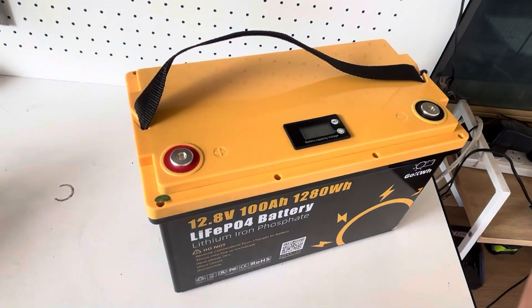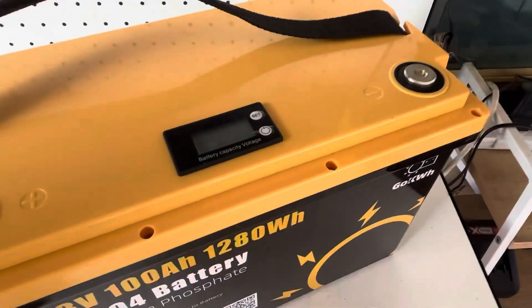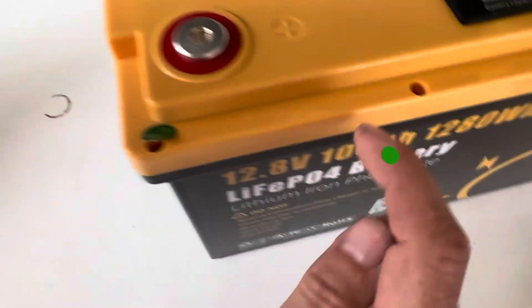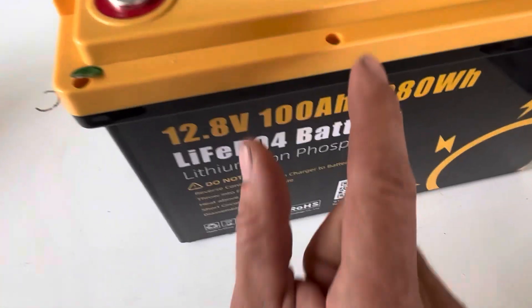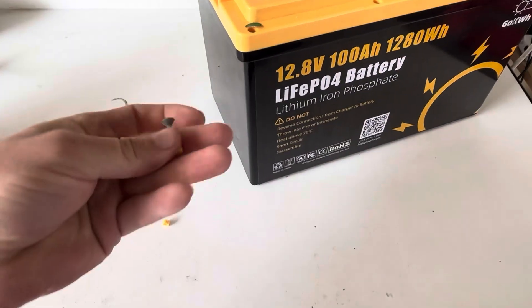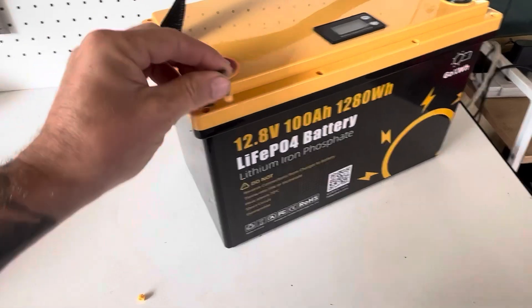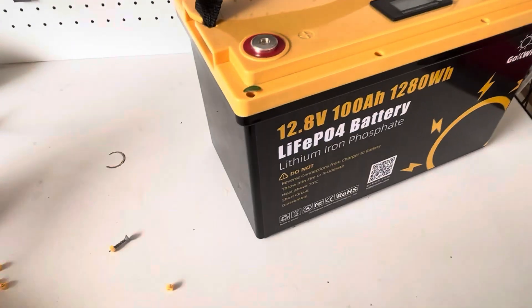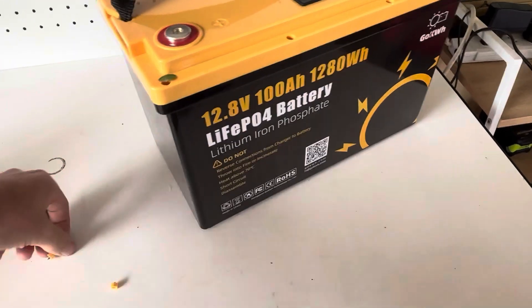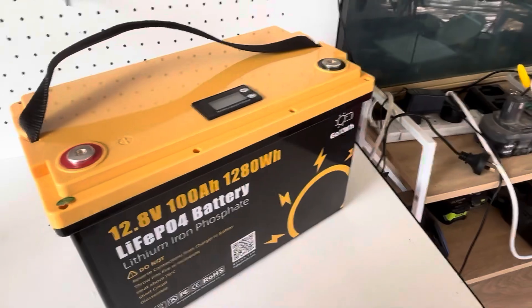This battery, a gift from Go Kilowatt, is actually easy to open. You have eight little plugs — four on this side and four on the back. Once you take the caps off, there are Phillips head screws underneath. To take the caps off, I drilled in with a little screw and pulled them out. I did try a Stanley blade but that just kept pushing them down further, so drilling worked best.